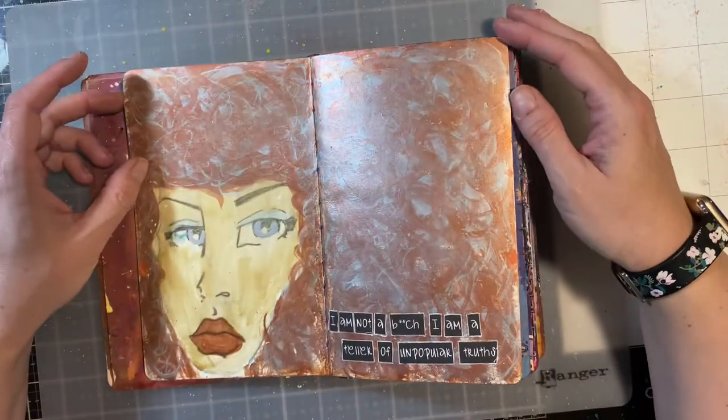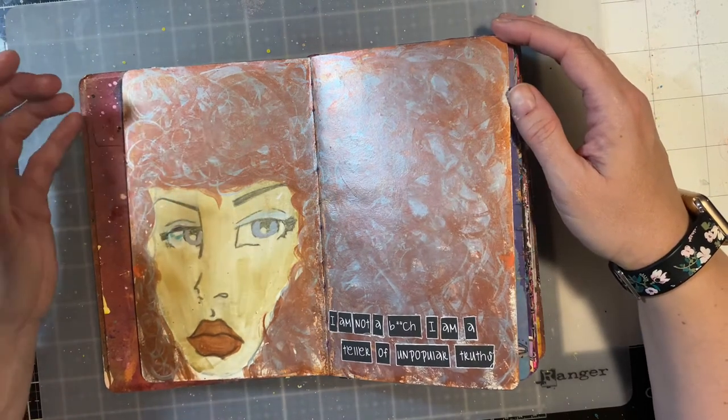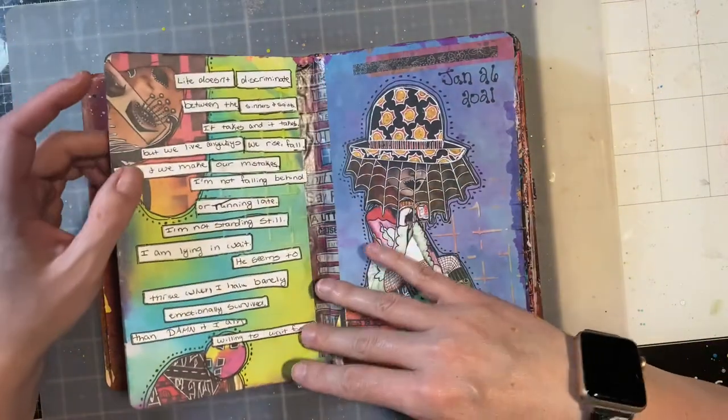Then this is the next one I did: 'I am a teller of unpopular truths.' I really love doing faces and hair, so that's what that page is about.